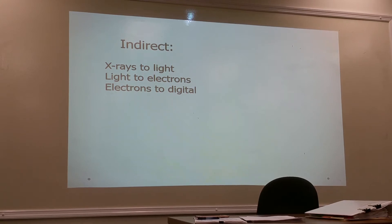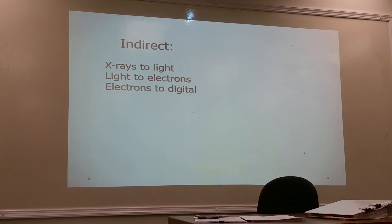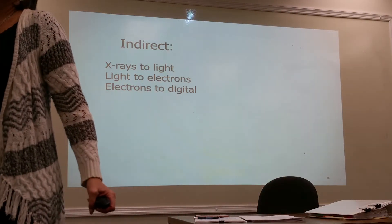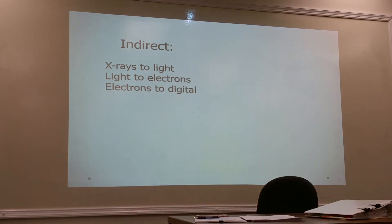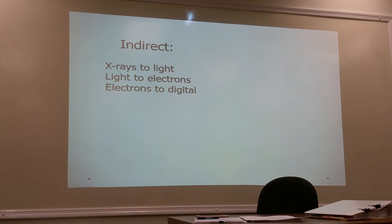With the indirect method, a very small amount of x-ray energy produces a large amount of light energy. This began with the screens used alongside film — a little x-ray energy produced a lot of light energy, making the image primarily by light rather than x-ray. This greatly reduced patient exposure, which is why we love phosphors, and some phosphors are better than others.